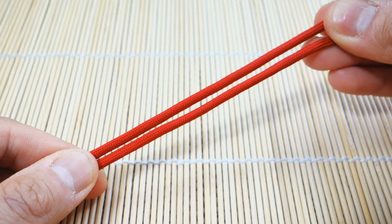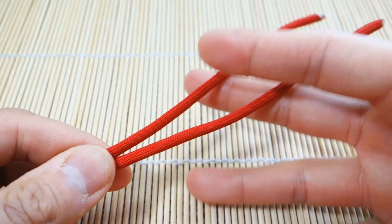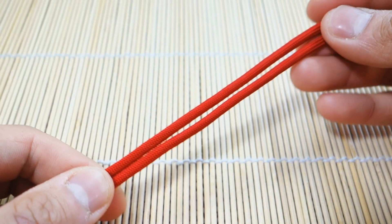This is a lot less complicated than the diamond knot, much easier to tie, and it might be an option for you if you don't have as much paracord to work with and you want a two-stranded lanyard knot.